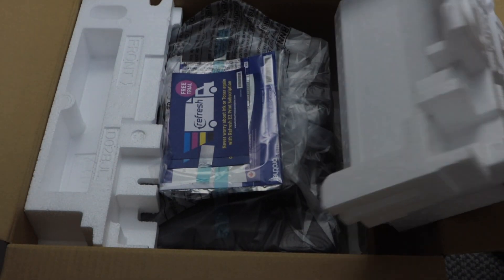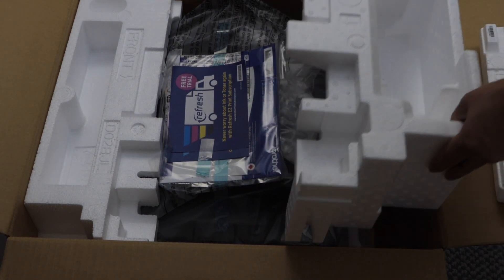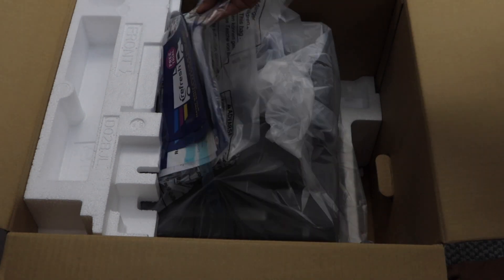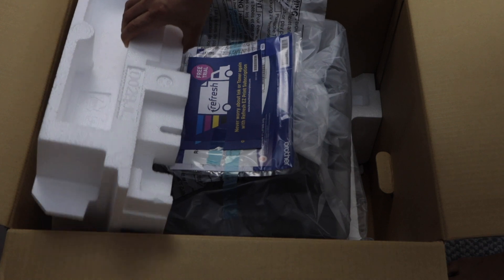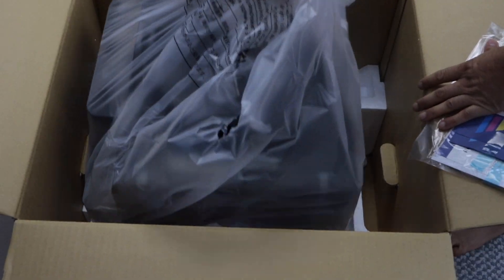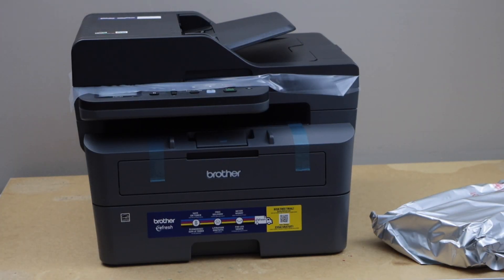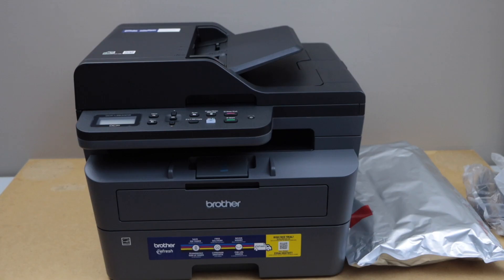Inside the box we get the ink toner — you can lift it and remove it. There are also a set of manuals and other tools for the subscription, and the power cable is here. Remove the protective tape, lift it, and remove it to reveal the printer.